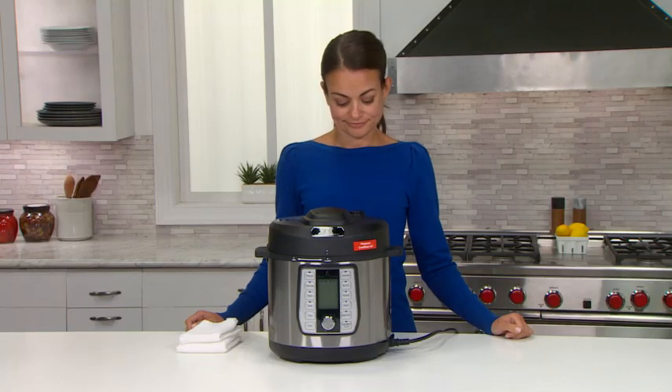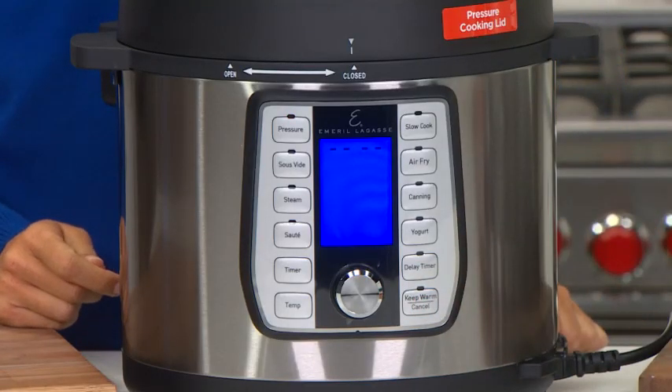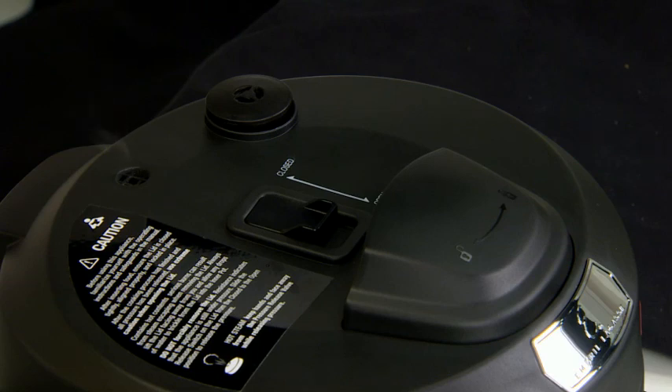There are two ways to release the pressure after a cooking cycle. You can simply press the cancel button on the control panel and the pressure will slowly release naturally. Generally, the natural release takes about 20 to 60 minutes.